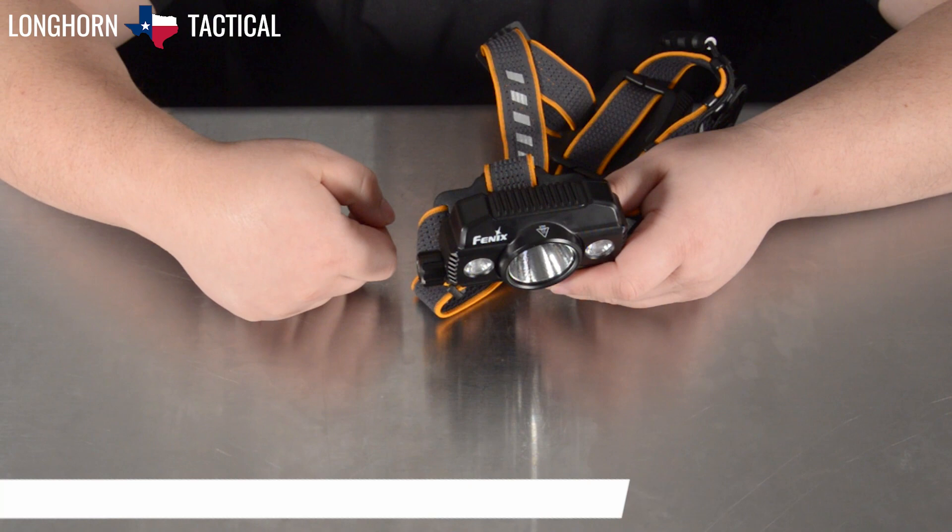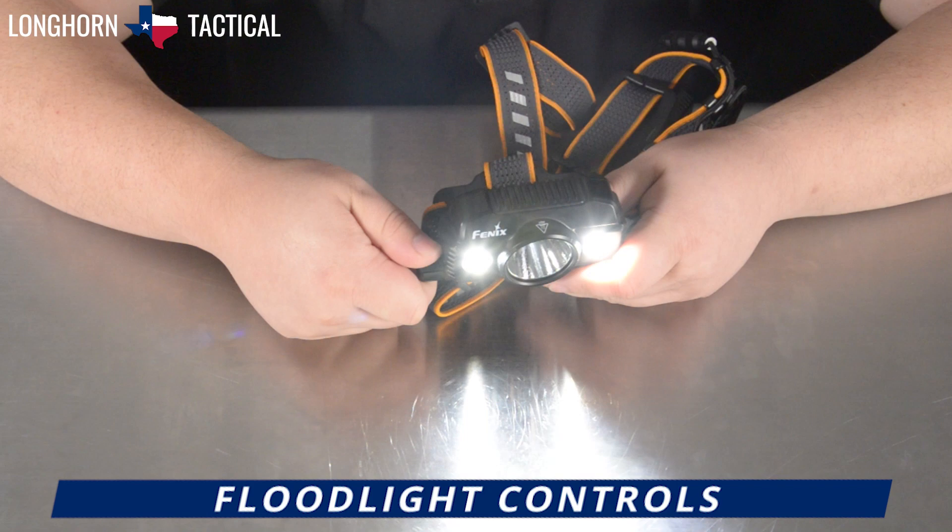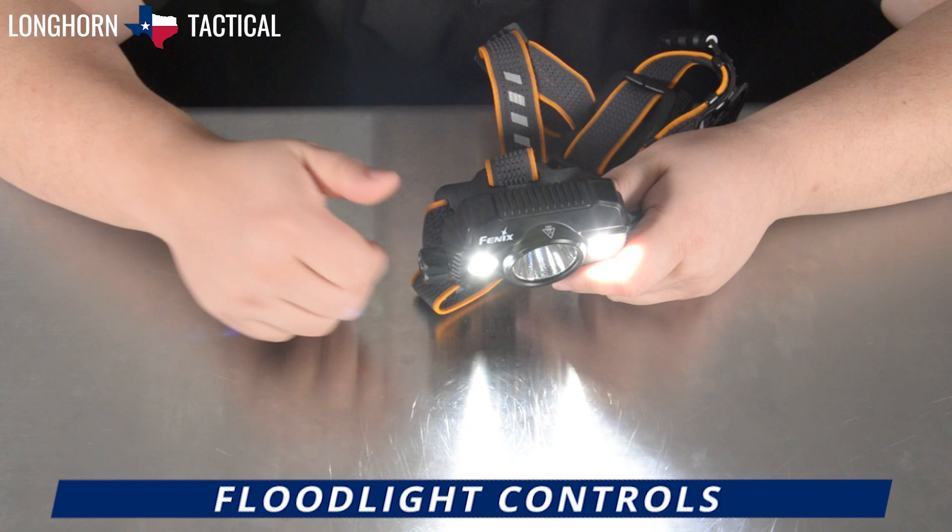From here, continue twisting rearwards and the floodlight two LEDs will activate until you reach the maximum floodlight brightness. There are three floodlight levels, and once again the wheel will stop, letting you know you are on the max.